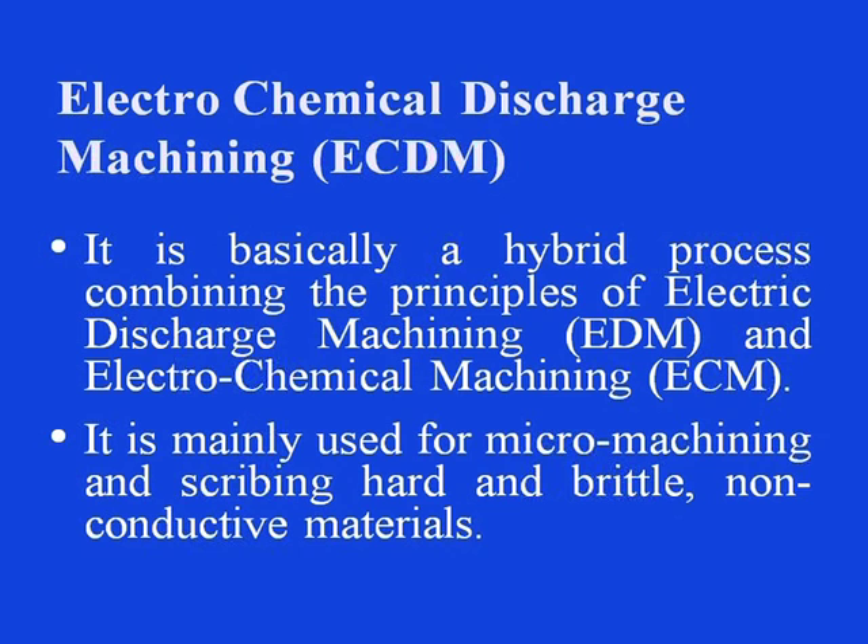It is basically a hybrid machining process combining the principles of electric discharge machining, that is basic EDM, and electrochemical machining. It is mainly used for micromachining and scribing hard and brittle non-conductive materials. The process is basically for very small material removal and therefore not for bulk material removing applications.